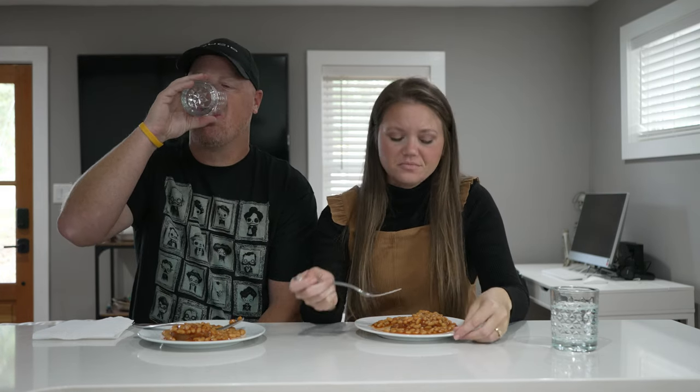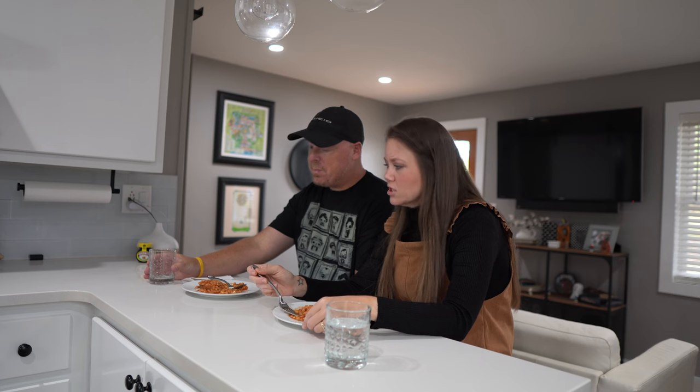This would be totally fine for breakfast with other breakfast foods, but eating it just like this I think is kind of strange. Also, eating beans for breakfast as an American is just not something we normally would do — ever. No, we eat beans but not for breakfast. It's interesting. Give me some bacon, some sausage, and some eggs and this would be fantastic.